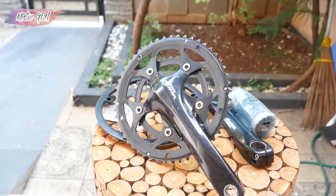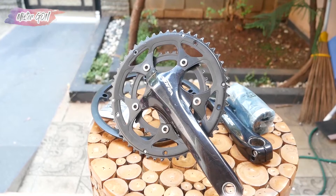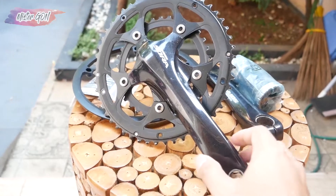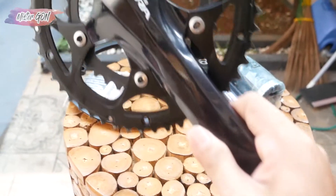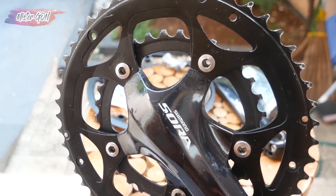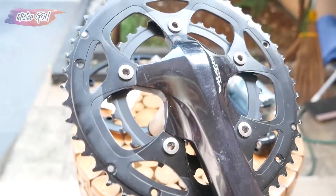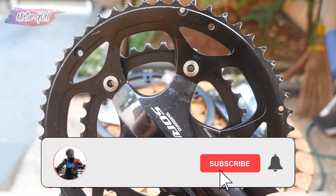Hello, I will review the crankset from Shimano Sora. This is the crankset. Before that, please support this channel by clicking subscribe and don't forget to press the bell.